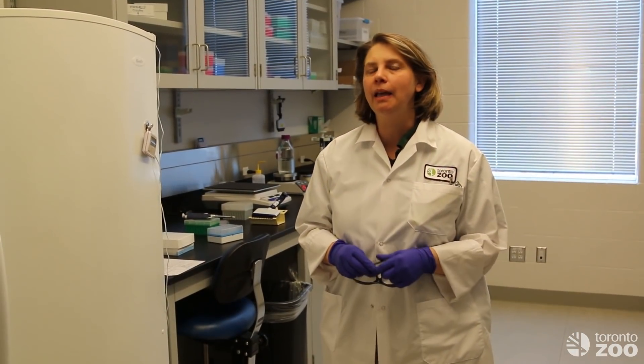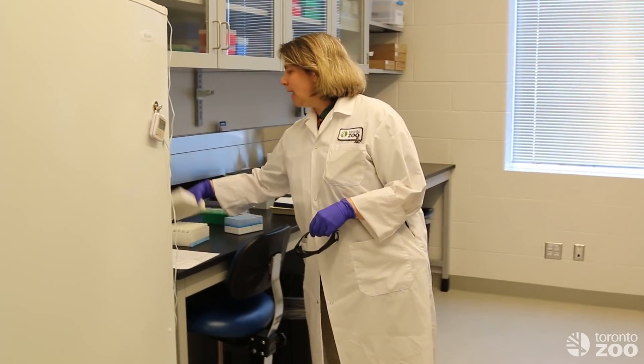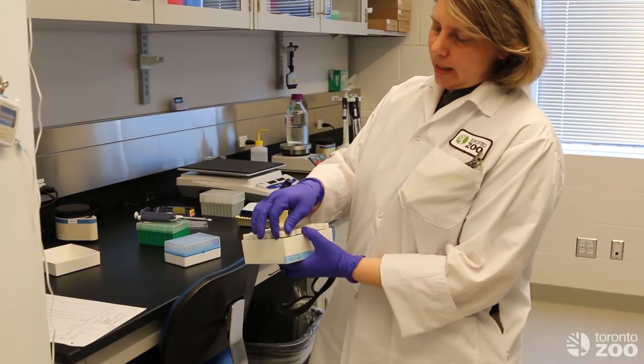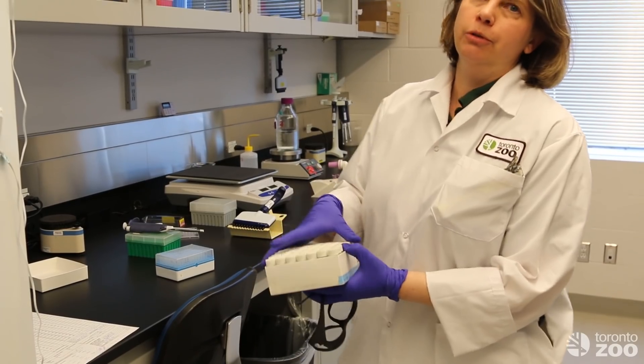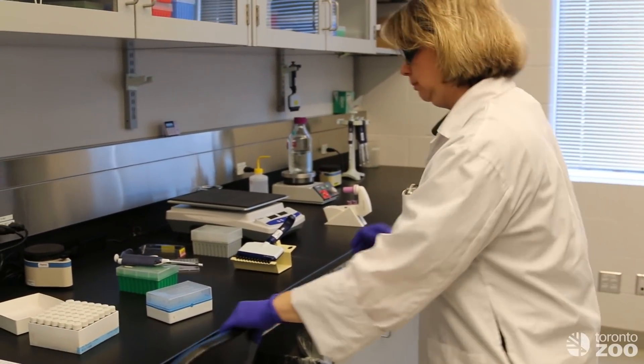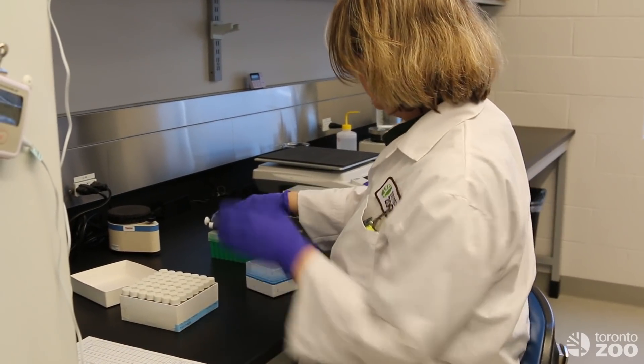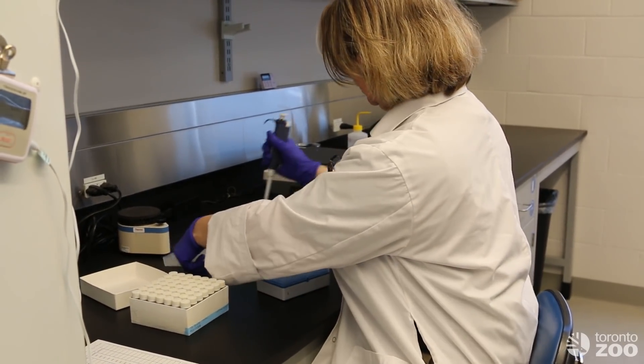We are now in the endocrine assay lab and we are going to take the extracts from Mestari and analyze them for progesterone. First we have to dilute them because there is a lot of progesterone in there.